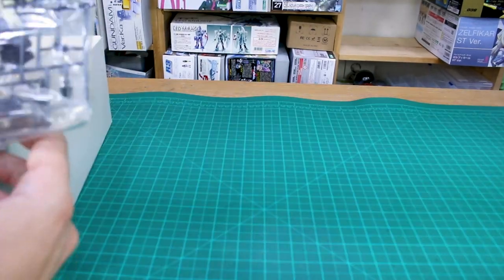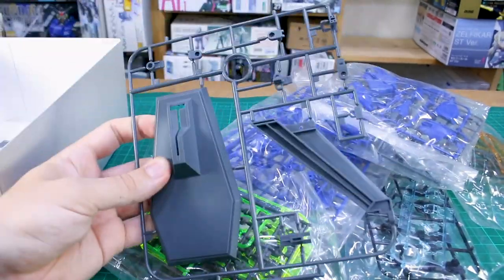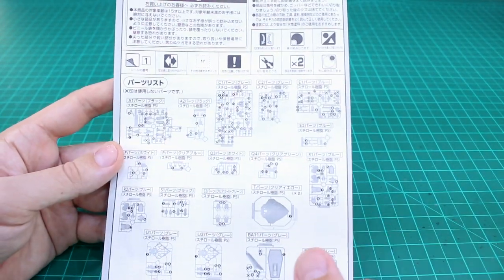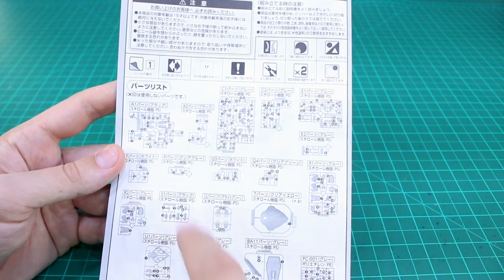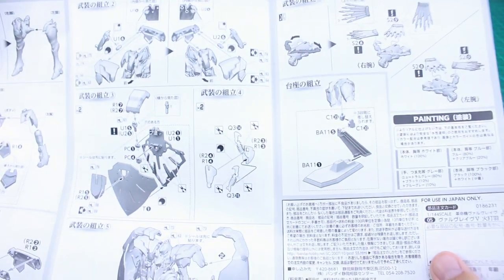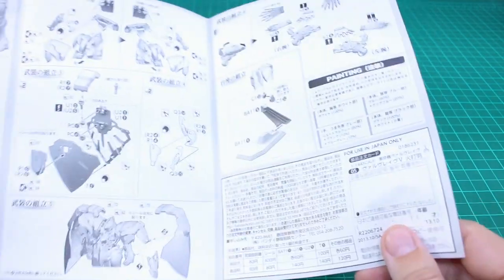Let's get the box opened up and see what we've got. We have a massive sticker sheet, nine bags of runners, a base, and our instruction manual. The manual is not in color, so there's not a whole lot to look at there. You have the parts list on the front, and it looks like we're going to have a handful of leftover parts from the first few runners, which are just the generic Valverave runners. The later runners are specific to each model. The last pages cover assembly of the equipment and how to attach the effect parts.